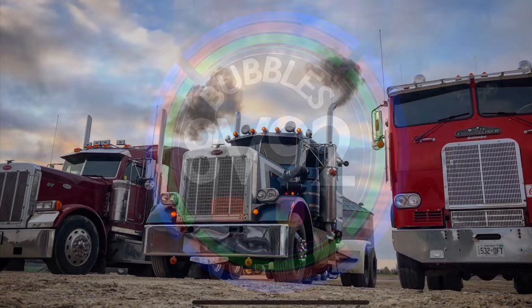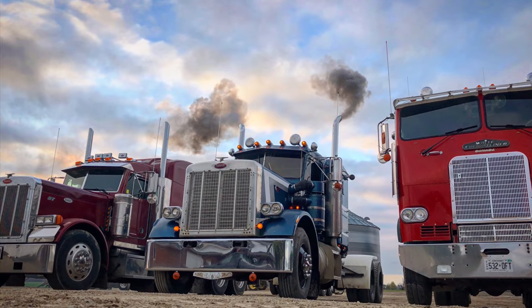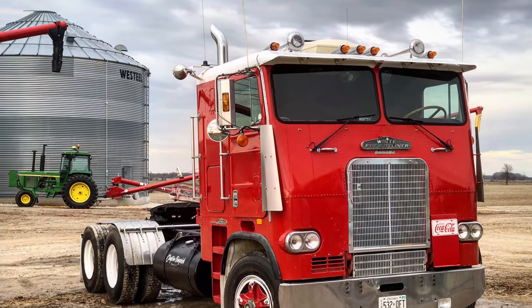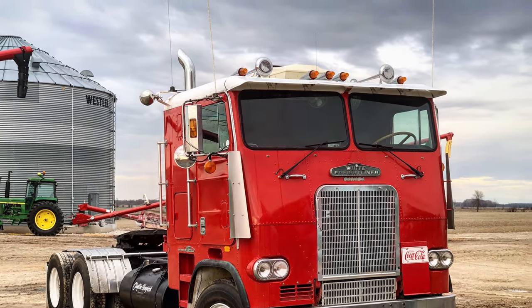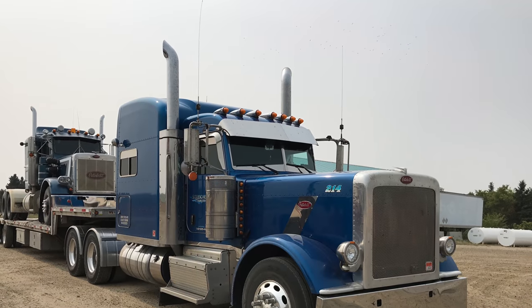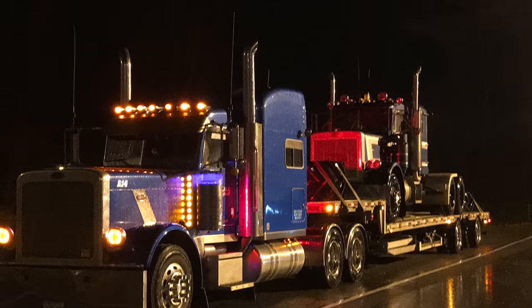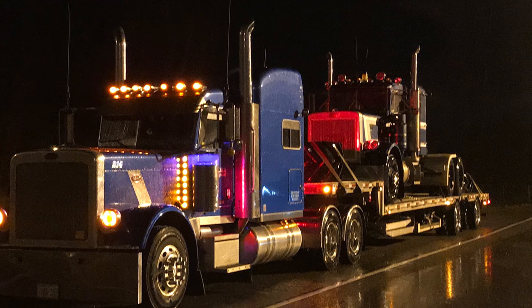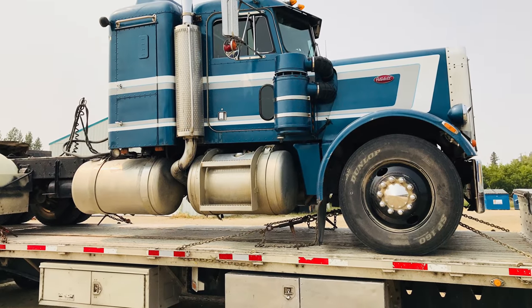So this video is going to be different. Instead of just going around and showing the progress, I'm going to show a bit of work as I do it, which I haven't really done before. It's basically me trying to figure out why my dash lights aren't working. It's not the most interesting video I've ever taken, but it's just a little bit different than the normal.